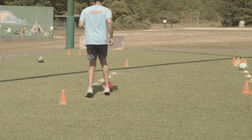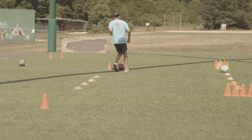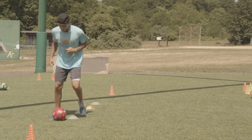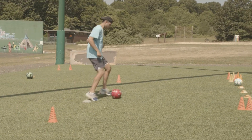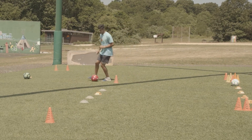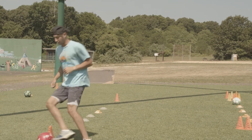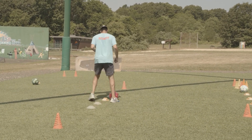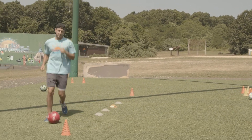We're going to be going in and out of the cones. We're going to come around and keep going. You could do all different types of drills — even go backwards. Make sure that you're touching the ball every single step you make. And we could go back to the starting position.